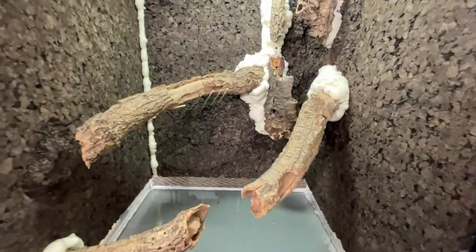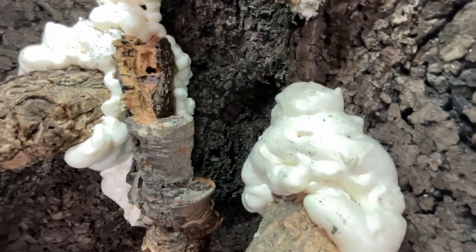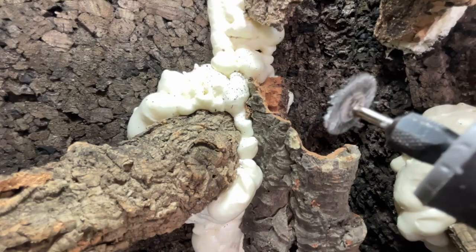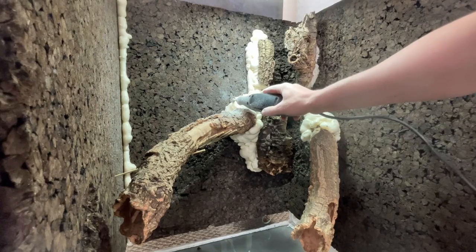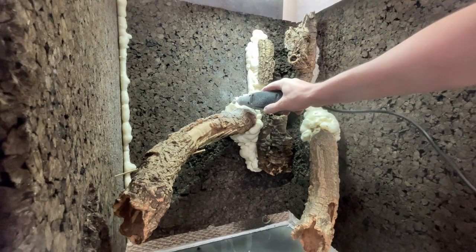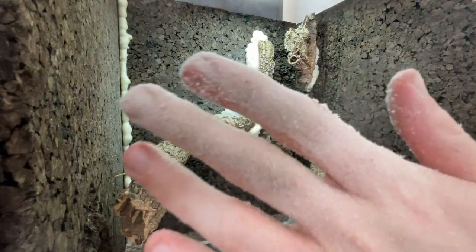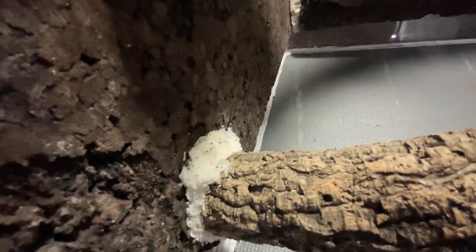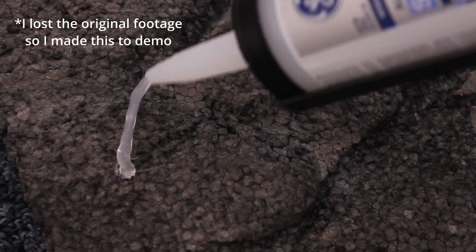After spraying the foam I waited 24 hours and it was fully cured. When it's shiny and smooth like this the silicone won't bond to it very well, so I carved it down until it had a rough spongy texture. Doing this with something like a Dremel saves a lot of time but makes a huge mess. Now that the foam is all carved — and looks like you put Spongebob in a blender — it's time to cover it up. I did this using silicone and shavings from the cork panels.